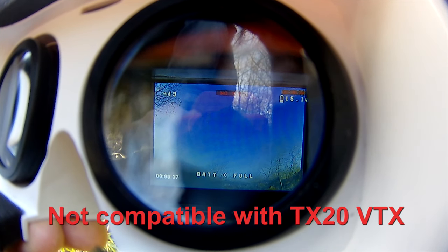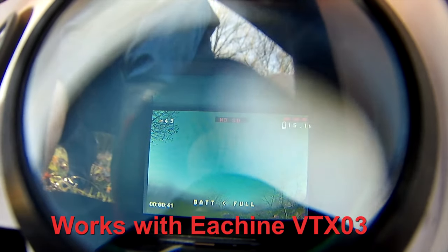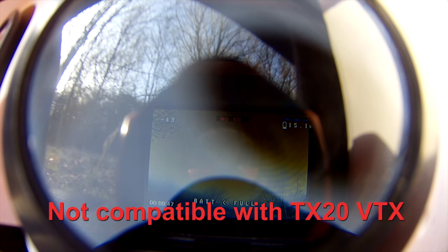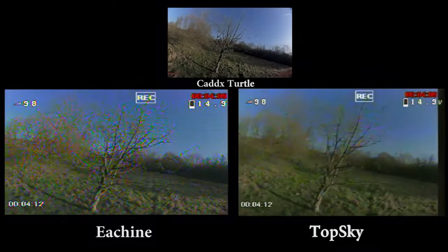I am using the TX-20, which obviously isn't compatible with the TopSky goggles. I've tried a couple of cameras and have since tested with a VTX-03 in the workshop, which works fine. But now I need to test the reception. Do not buy these goggles if you intend to use a TX-20.